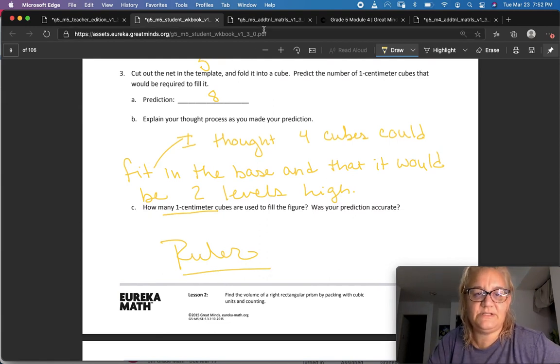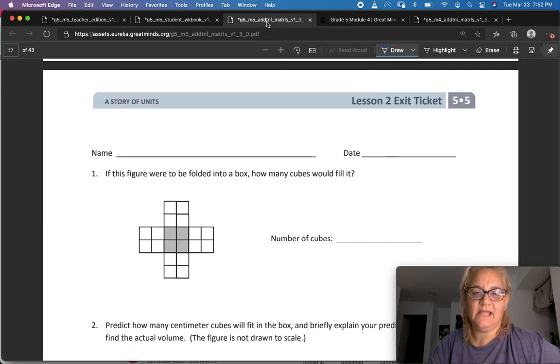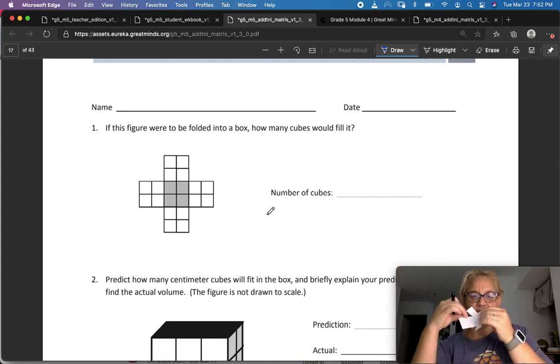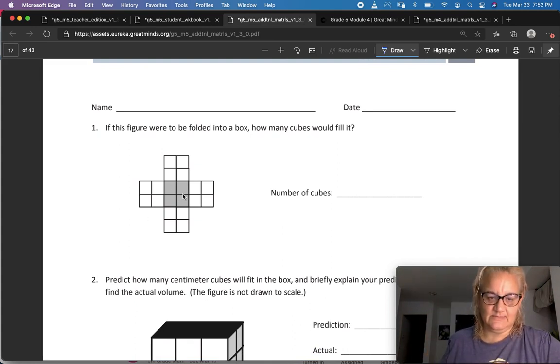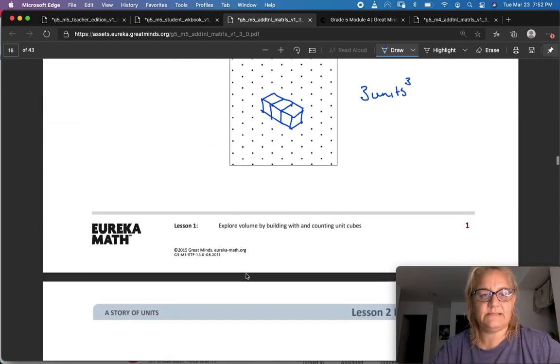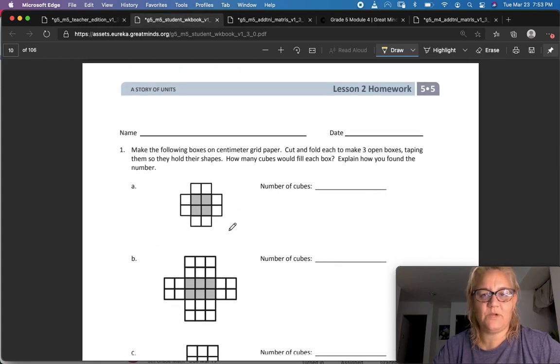When you finish, upload your problem set. Here's your exit ticket: if this figure were to be folded into a box, how many cubes would fit in it? Look at the base, predict how many would fit in there, and figure it out by calculating length times width times height. Then you can come back and do your homework. Great job!